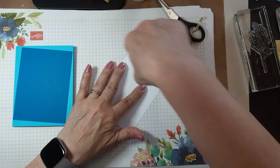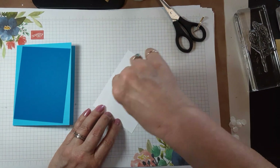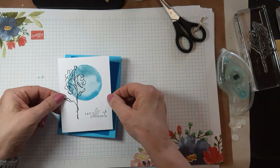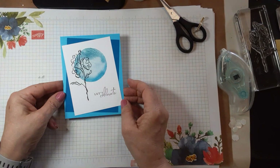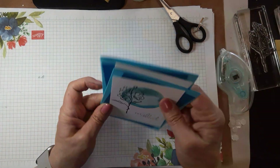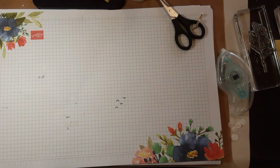I didn't end up putting this layer on dimensionals — I just thought how nice to show you that with just stamps and ink and not a lot of tools, you could really have a nice little card. So there's that.